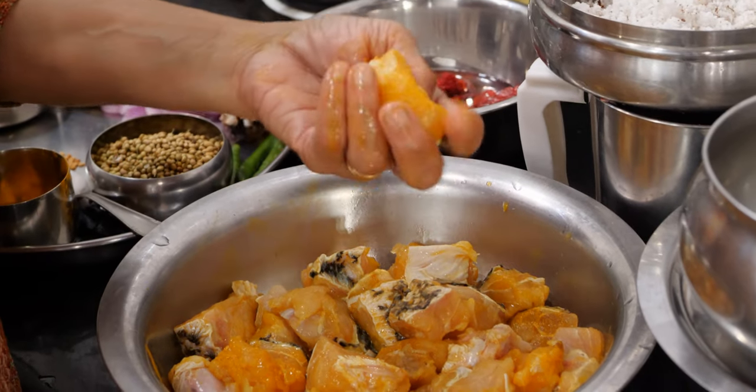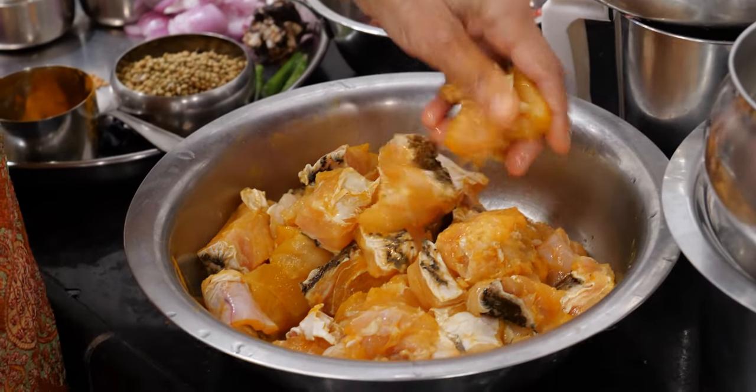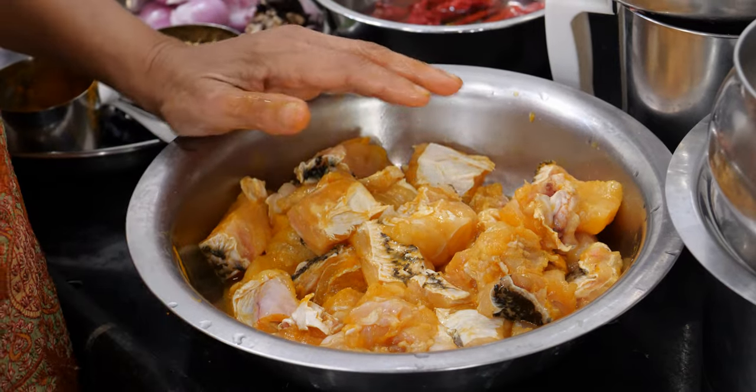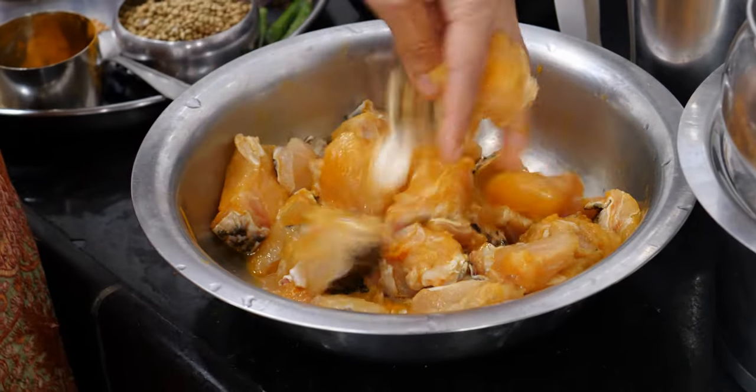I have cut it into pieces suitable for curry, washed it thoroughly, and marinated with salt and a little turmeric. Half an hour it has been marinated. So I will keep it aside. Now we will get ready to prepare the masala.